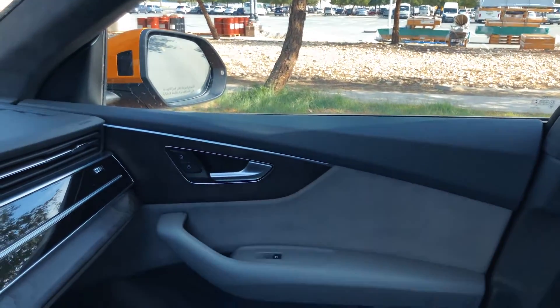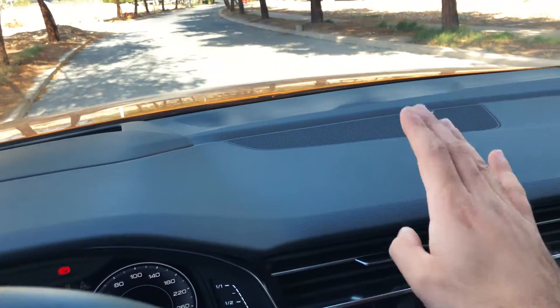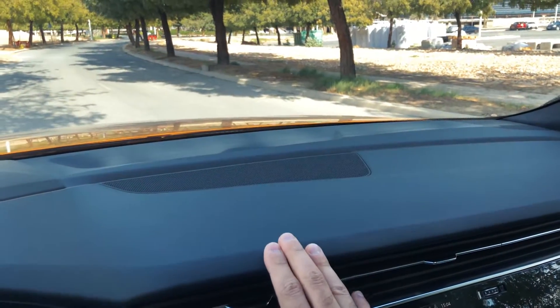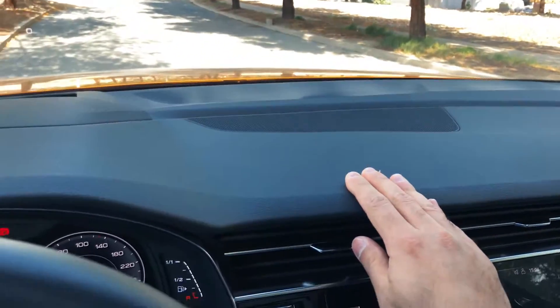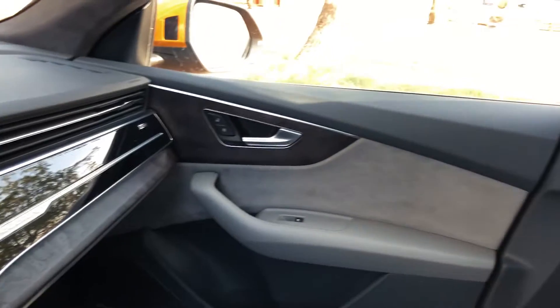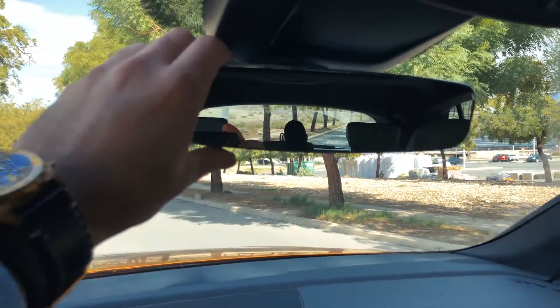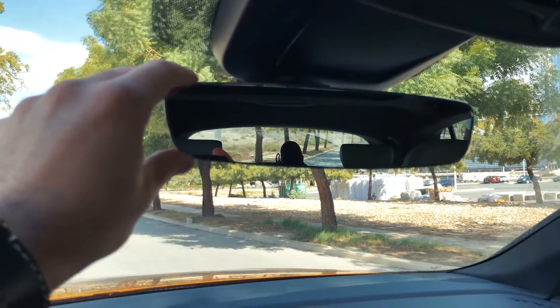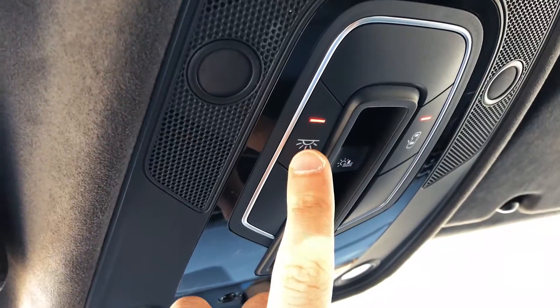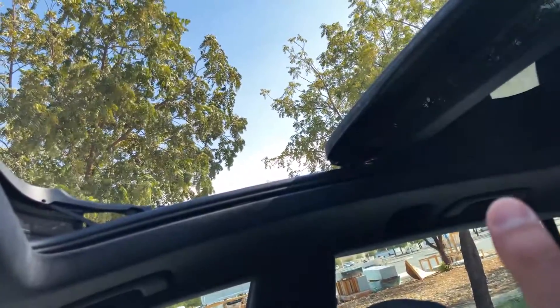I turned the ventilation down from three to one setting as the highest was very loud. One drawback I've noticed across Audi models — the A7, RS5, RS3, and Q8 — there's no leather on a certain part of the interior trim. But the glossy parts look great, the wood is beautiful, and the Alcantara and soft leather are lovely. The seats are beautiful, supportive, and configurable. The frameless mirror is very high quality, and the LED interior lights are touch-activated.